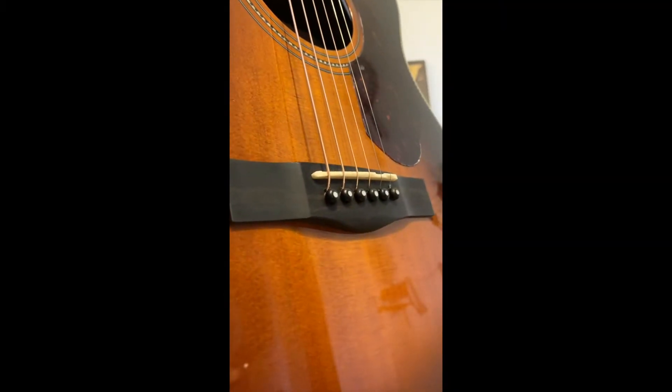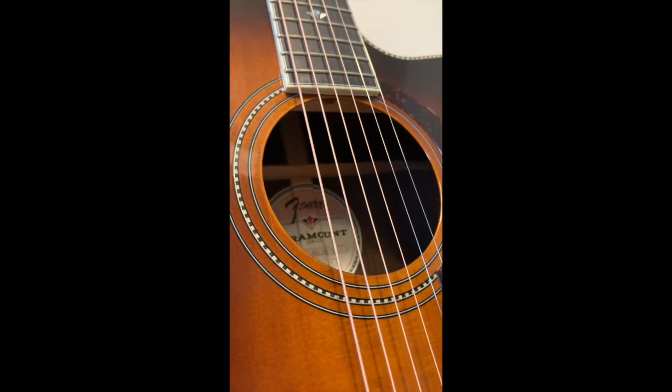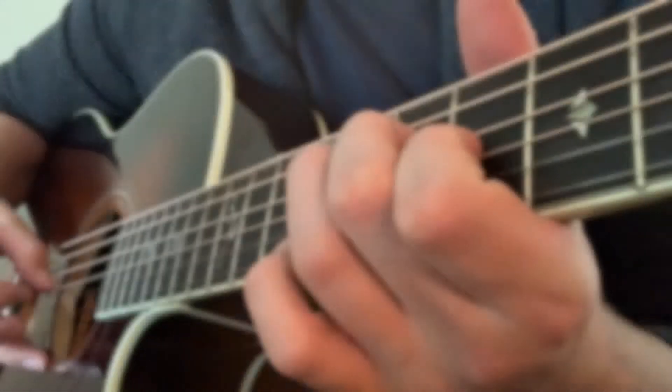The body is constructed of solid eastern Indian rosewood that produces both strong bass and clear trebles.